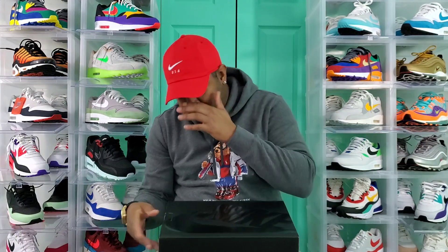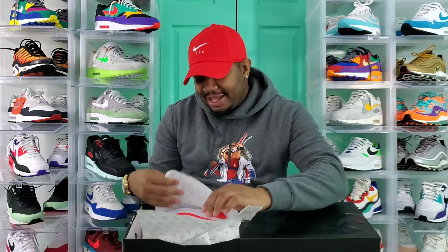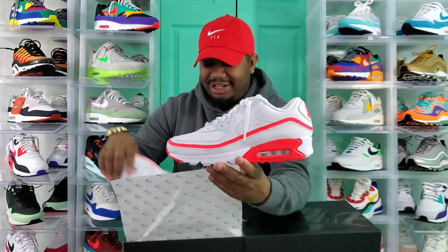As you can see, Nike gave us that nice slide-out box — not the top but the lid. Let me get these sneakers out of here for you guys. Sliding them out. I always like it when Nike gives us a little extra, like with the slide-out boxes. I just kind of like that.